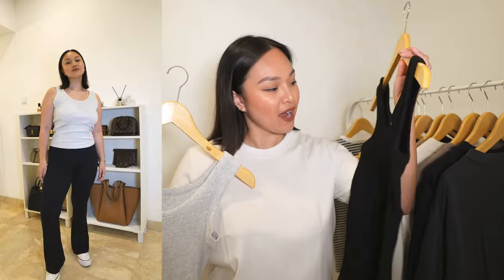Last but not least, the Uniqlo U tank tops. I have these in three colors — I have a white one that's in the washer right now. They are so incredibly good and very flattering on the chest and around the armpit area. The ribbed material is beautiful and I love that the collar is a little bit wider, making it look more expensive. Also 100% cotton — very breathable and perfect for summer days or as a layering piece.